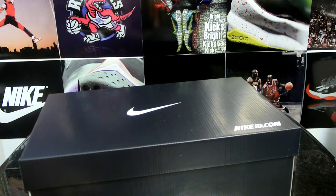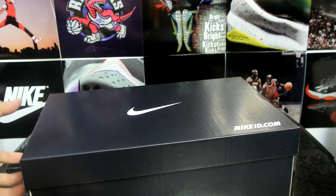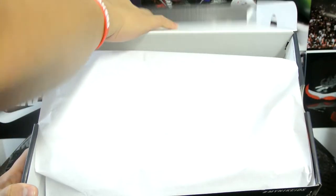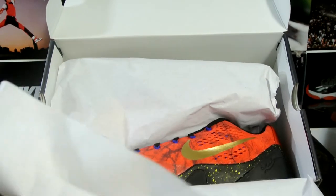Here we go, another Nike ID box. I usually get two pairs at a time. I want to give a shout out to Nike as well — they gave a ton of people $50 gift cards. Not really sure why, but I got $50 off this purchase, really happy with that.